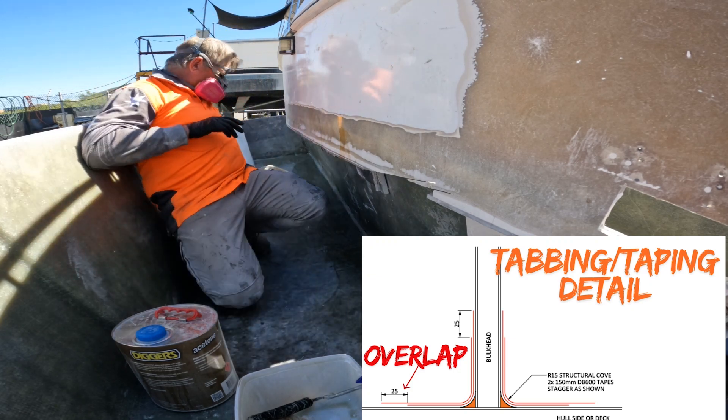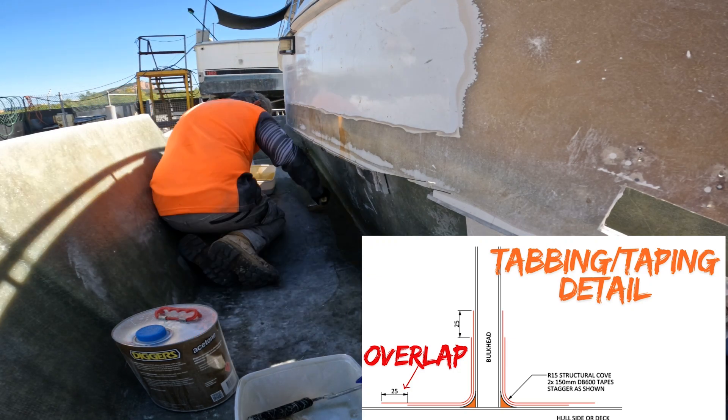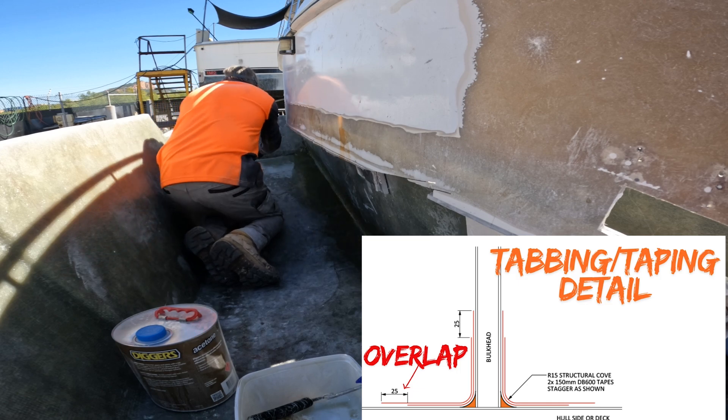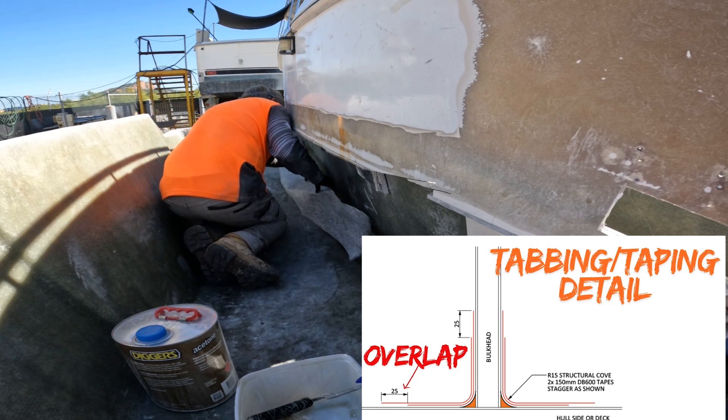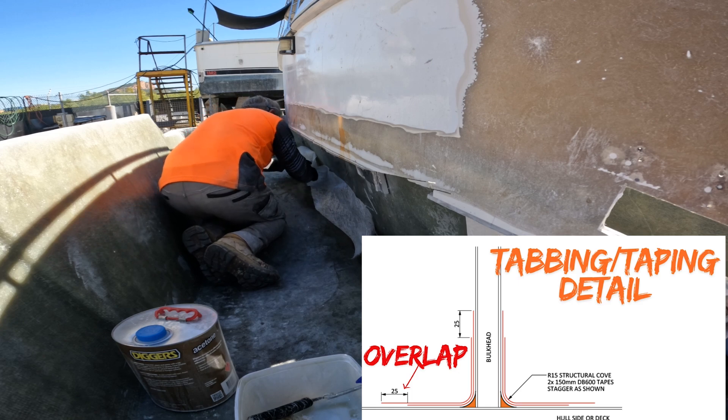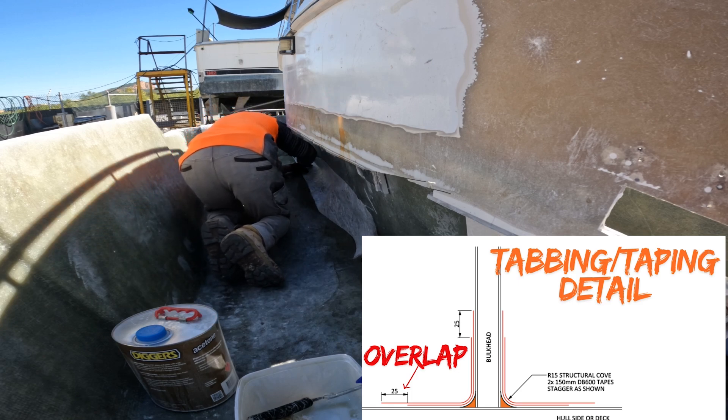The tabbing, as you can see in that particular detail drawing, is two layers of 600 gram double bias separated by 225 gram chop strand mat.